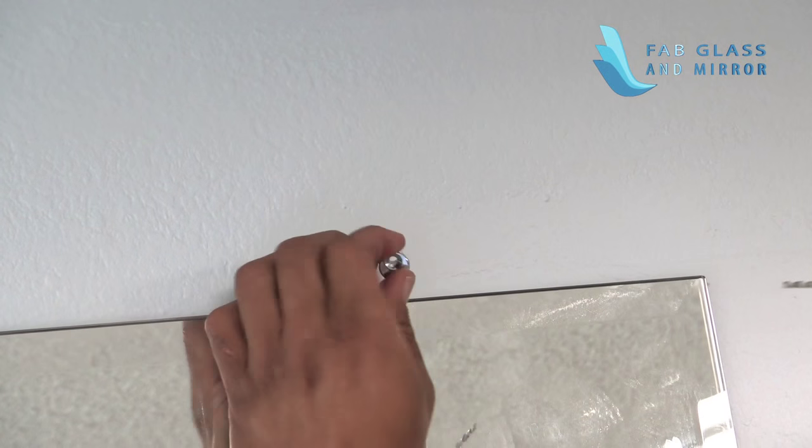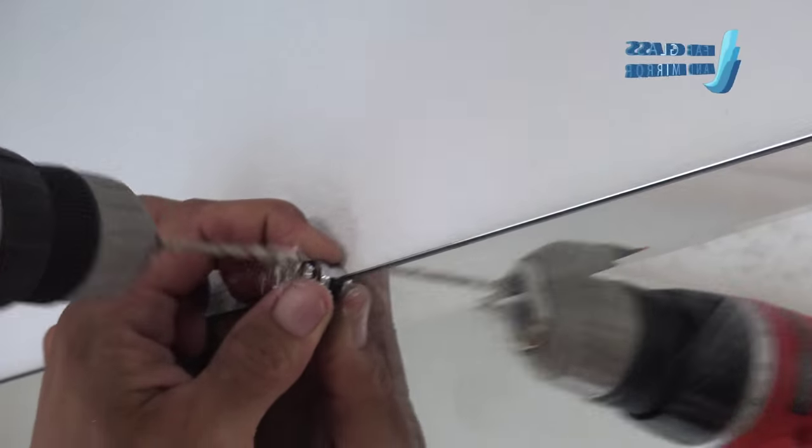Position the round mirror clips and then draw two marks. Drill holes in the marks you made at the top of the mirror.